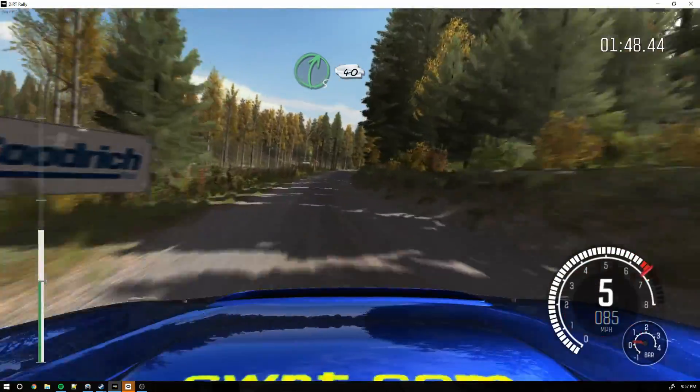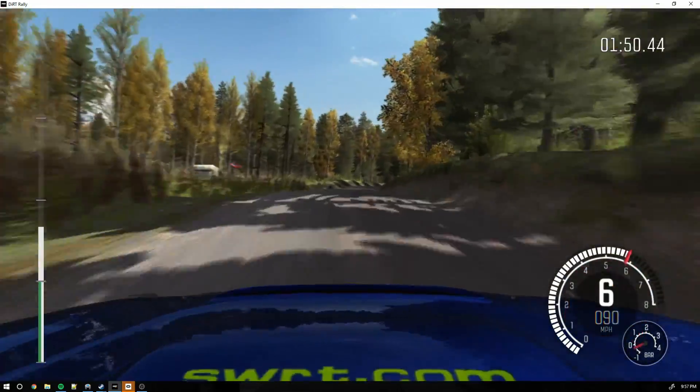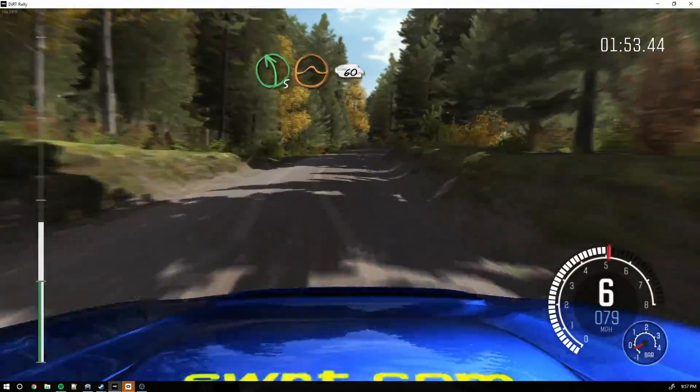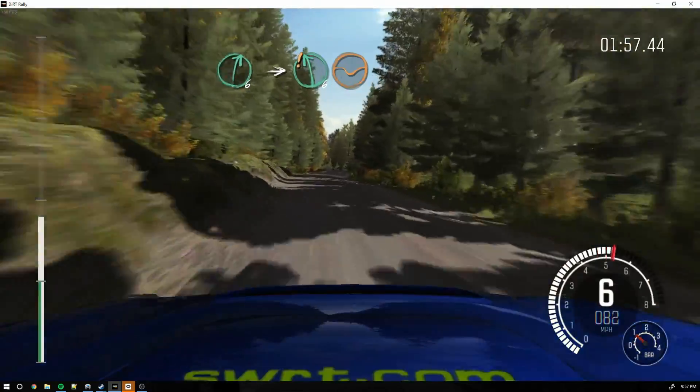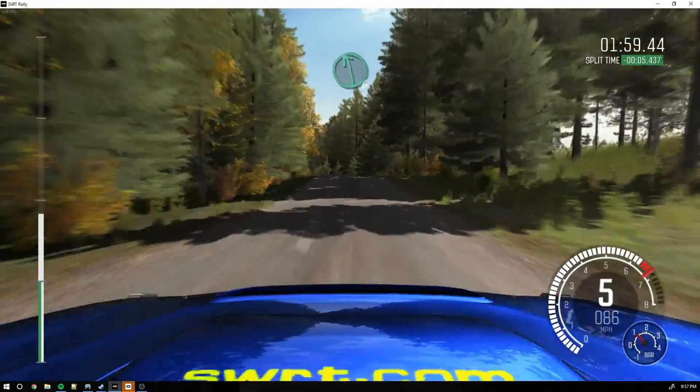Into right 5 over crest, long 40. Left 5 over crest, jump, keep it. 60. Right 6. Into hair left 6 over long crest. And dip.